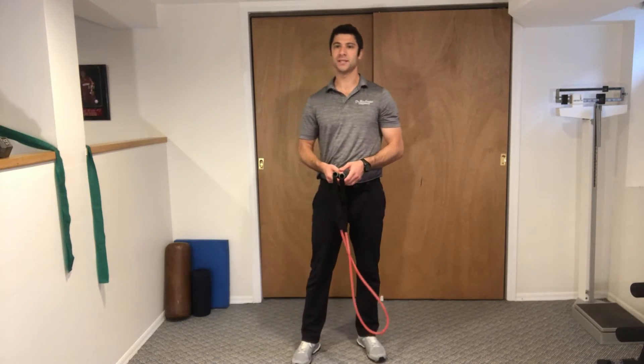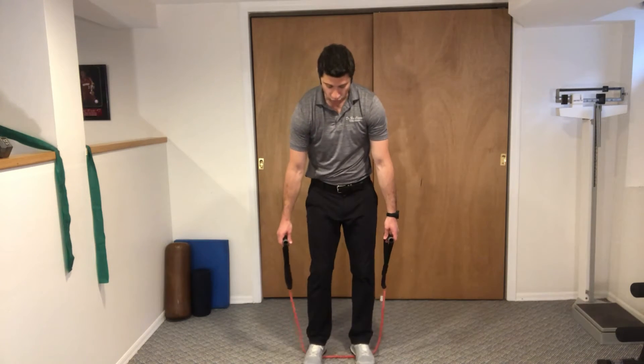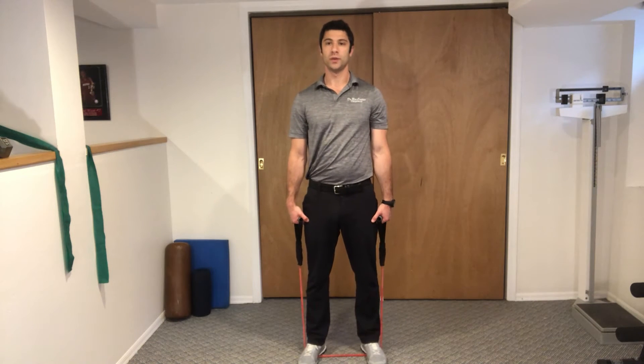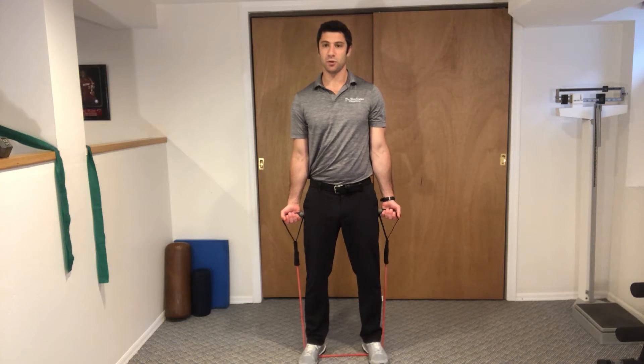These are tubing bicep curls. If you have your band on the ground, step right in about shoulder width apart. Stand up nice and straight, keep your belly tight. With this exercise you're going to have your palms facing out, a slight bend in your knees, and keep your core strong.